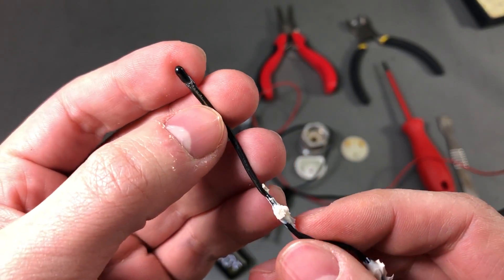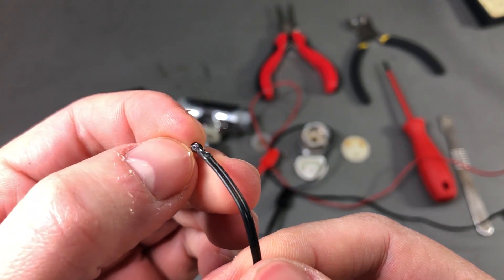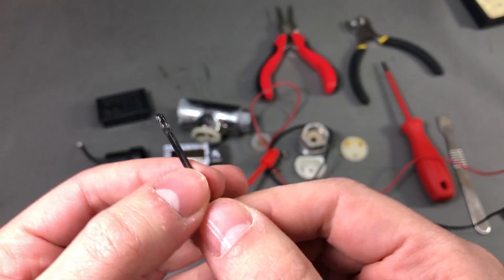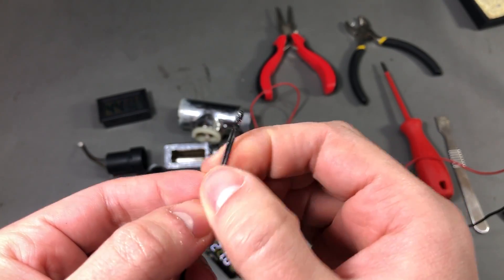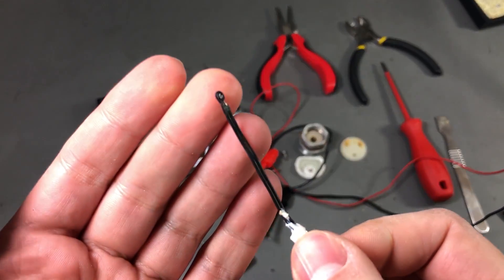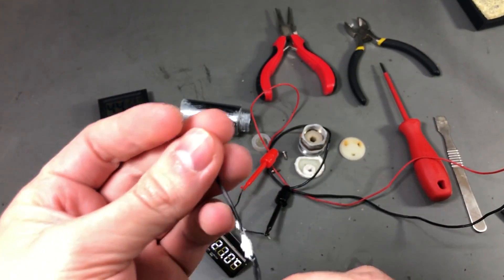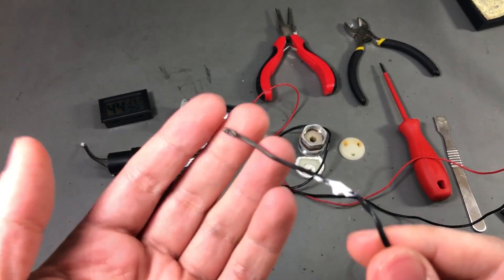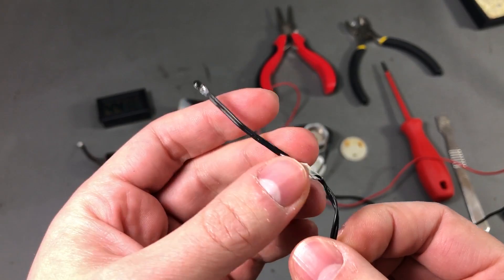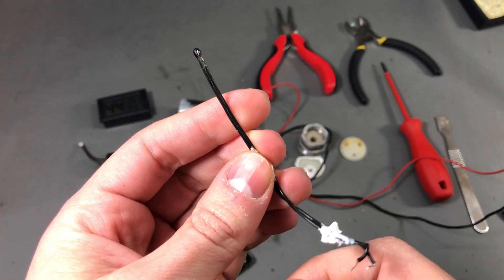I think the problem was likely with the original thermistor. The thermistor body itself was epoxied and I don't think the problem was in there, but maybe these wires somehow allowed some water to get in. Or maybe the thermistor properties degraded over time because it was subjected to higher temperatures in the water and possibly vibrations — so it could be that the thermistor itself degraded or that water got in through these wires.